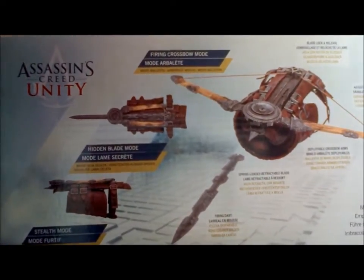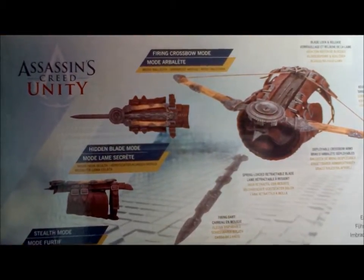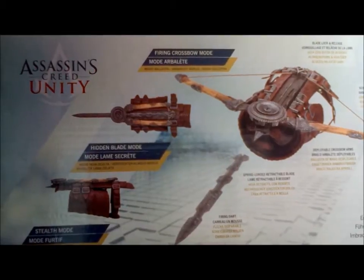We're going to compare it to the other Assassin's Creed hidden blades that have come out previously. From the art on the back of the box, there are three different modes: hidden blade mode, stealth mode, and firing crossbow mode.